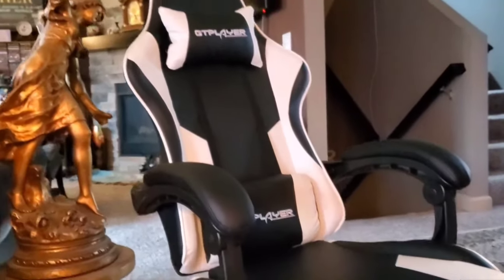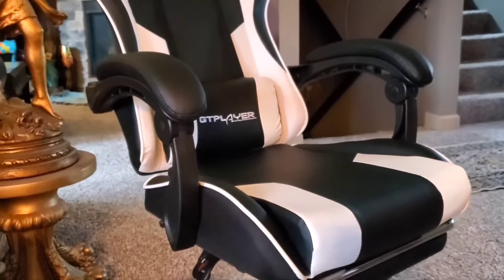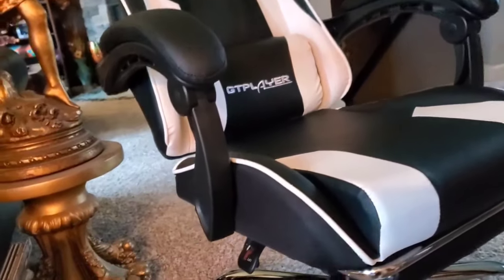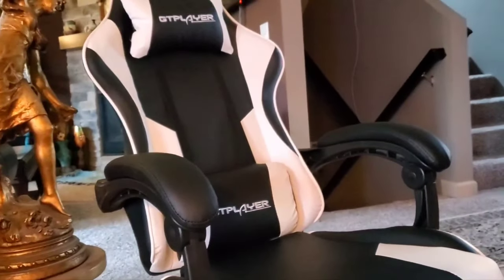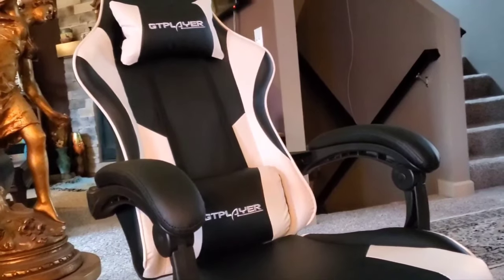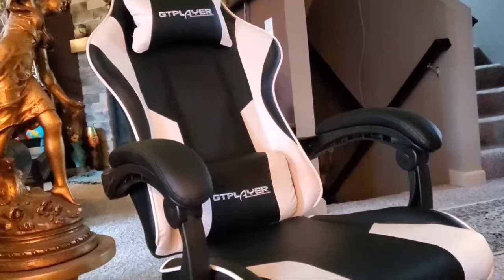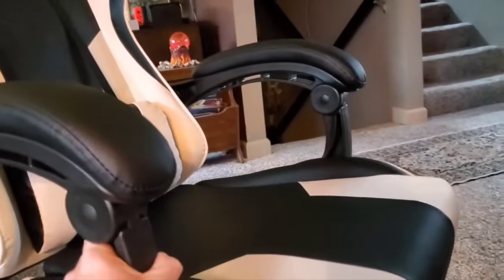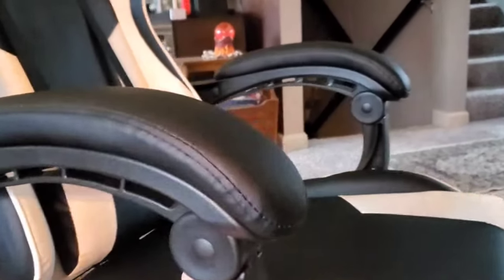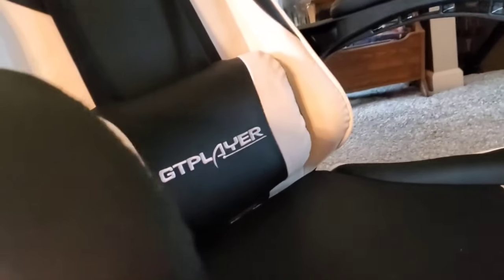One other major thing I want to say: none of the screws stripped. I've put together a lot of low-quality budget furniture before, and sometimes when you're getting a screw snug it strips out instantly — none of these came anywhere close, and I tightened them all down pretty good. The other cool thing — I don't know how often I'll use it — is this lumbar support pillow actually has a USB connection because it vibrates. It's a massaging USB thing.